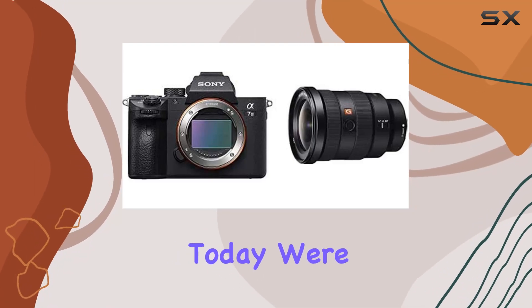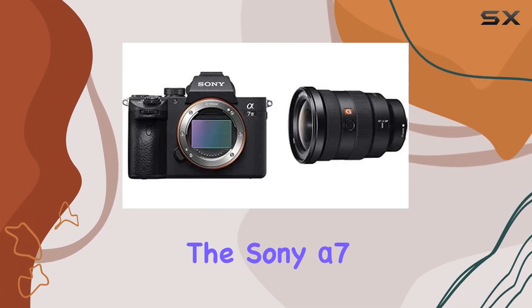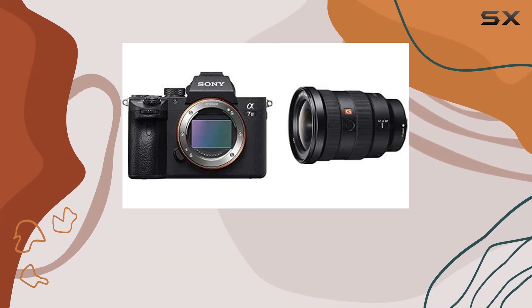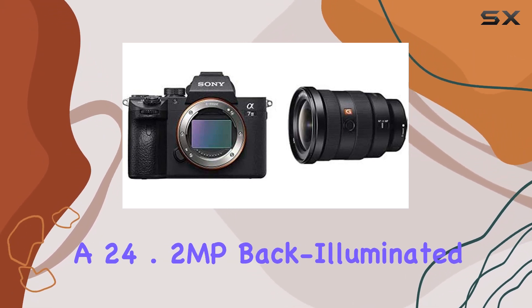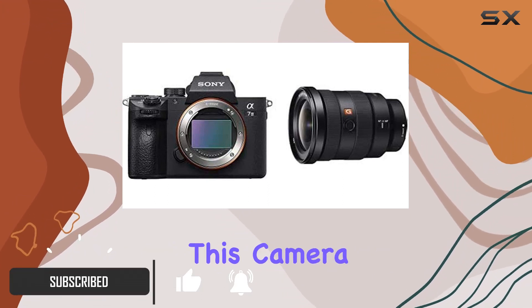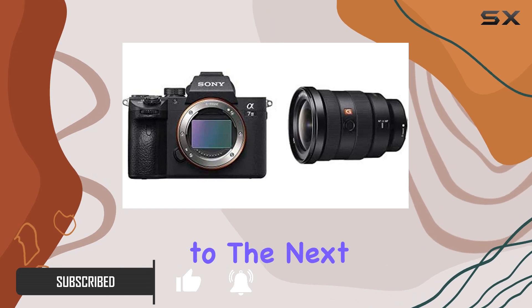Hey everyone! Today, we're diving into the Sony Alpha 7 III, a powerhouse in the world of mirrorless cameras. Packing a 24.2 MP back-illuminated full-frame image sensor with a rapid 1.8x readout speed, this camera takes your photography to the next level.